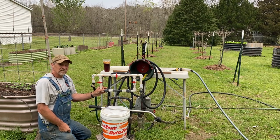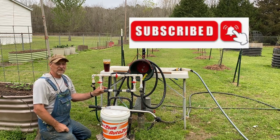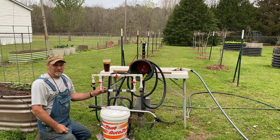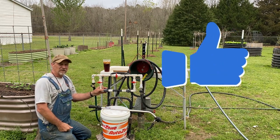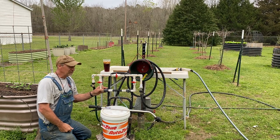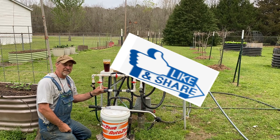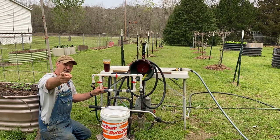As always guys, if you like these type of little videos and you haven't subscribed, please reach down and hit that subscribe button — it don't cost you a thing. Give me a thumbs up, share my videos on your social media — that's the best way you can help me grow my YouTube channel. As always, I hope y'all have a great day and a blessed week. God bless, see y'all next time.